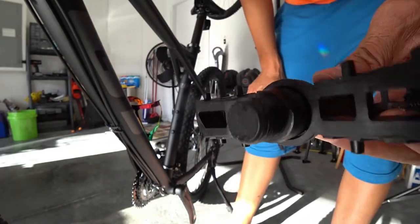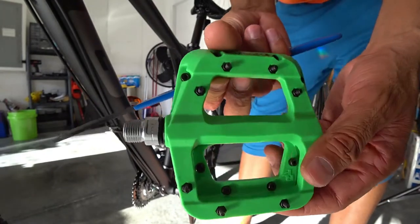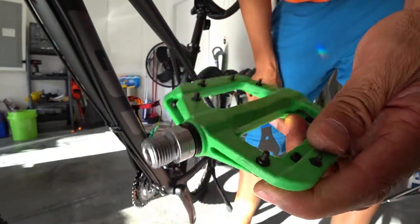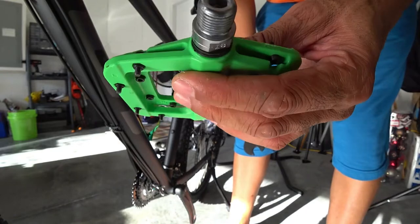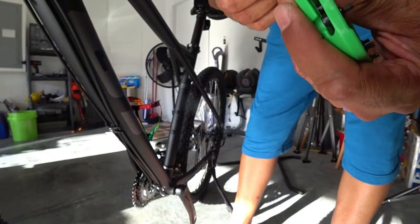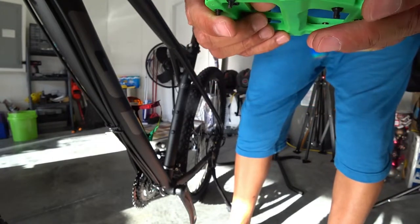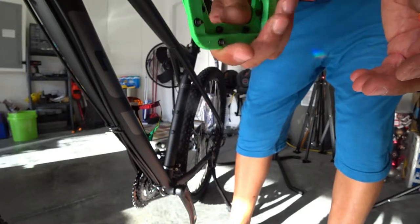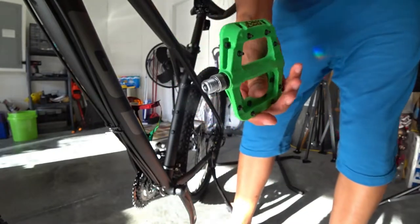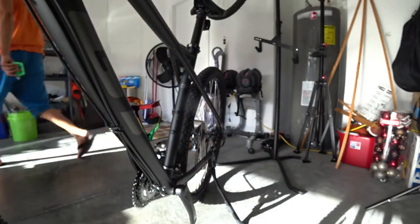Absolutely no grease at all. So what I'm getting ready to put on are these Race Face Chester pedals, which match my handlebar. These came in the mail from Worldwide Cycle Lee. There's no grease on these as well, but these came in the Race Face box — they didn't come already installed on the bike, so I don't expect them to come pre-greased.